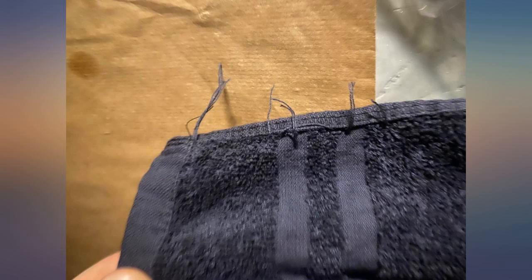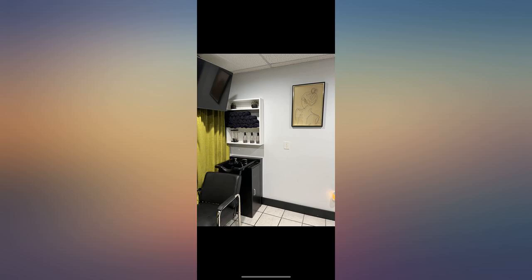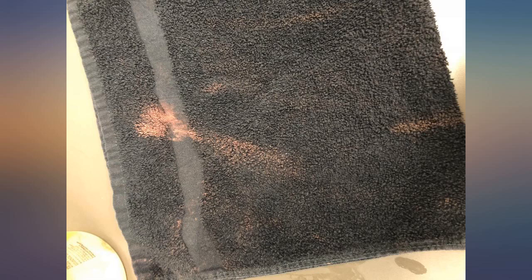These black salon hand towels feel as thick and soft as any normal hand towel that you might buy at any place from Walmart to Kohl's. They don't look like a true black to me — more like a very dark navy.